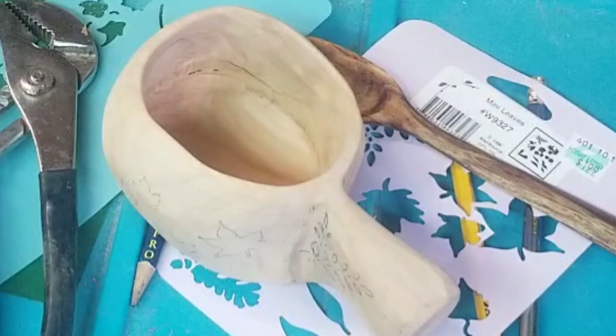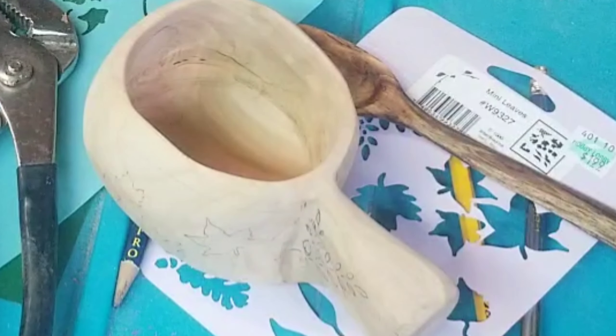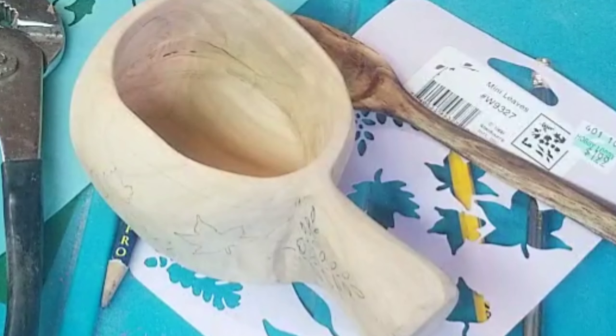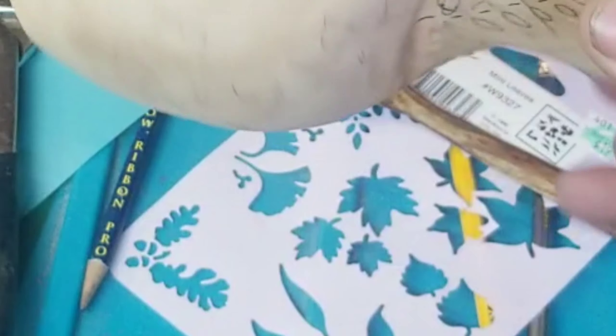My last video I tried to make a Kuska, which was a total fail. Came out way too small, turned into a scoop. So we can't say fail, I mean it turned into something. Stayed with it. Finally made me a Kuska.